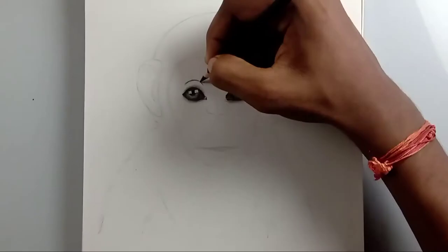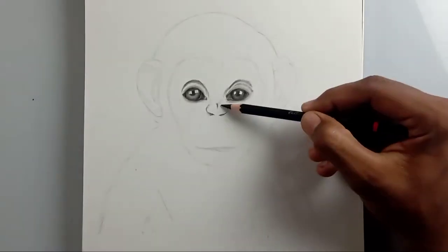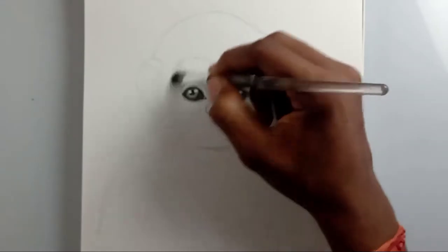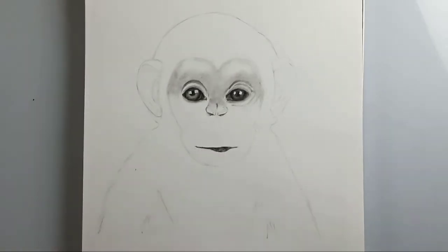Yesterday I had been scrolling through the browser looking for animal pictures to draw, and I found this monkey picture. When I saw it for the first time I was so mesmerized — it is so beautiful, this monkey is very cute and its eyes are so beautiful.